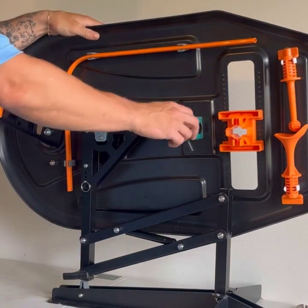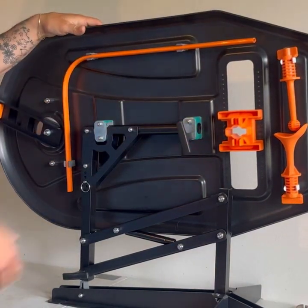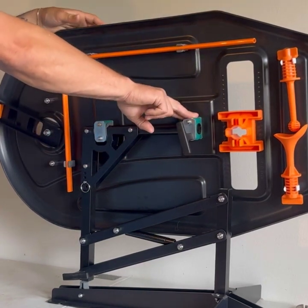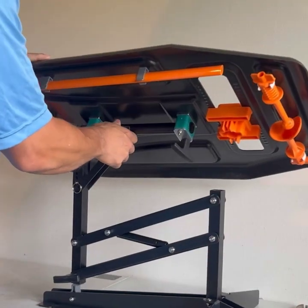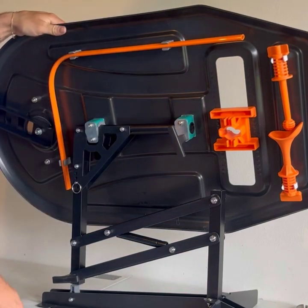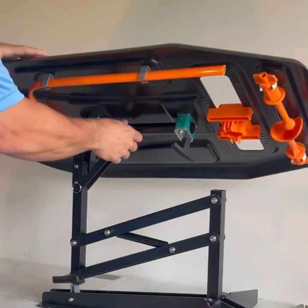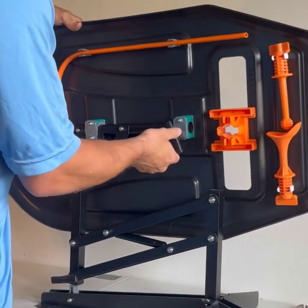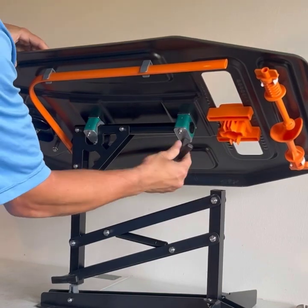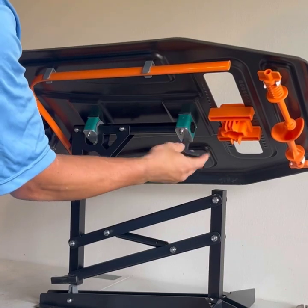One of the questions we get a lot is what exactly is this black t-knob for? The quick answer is for when any of these nuts or green blocks loosen over time and this board starts to move a little bit easier than you'd like. Instead of having to pull out a tool to tighten them back up, you can just adjust the t-knob to get that tension back to where you want it. What we don't want to do is get your angle set, tighten this down, and lock the board in place — that's definitely not what it's for.